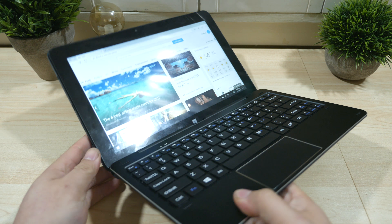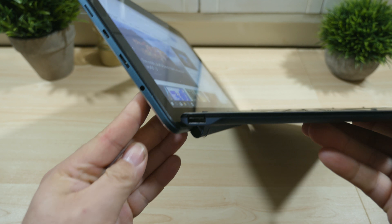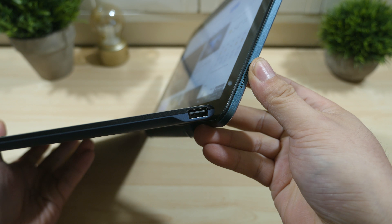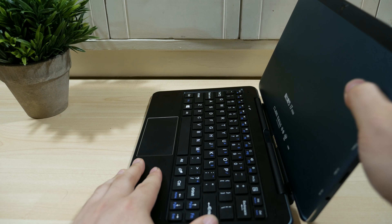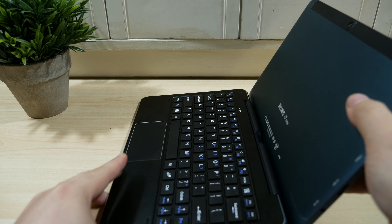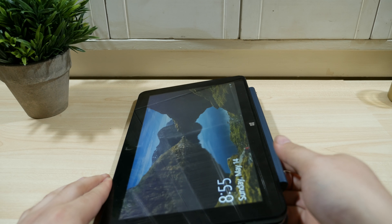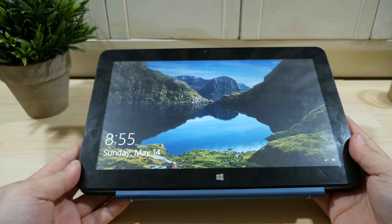The keyboard itself does have some extra ports — it has USB 2.0 ports on both left and right sides. One last thing to mention is that this keyboard dock can be used in reverse position. You can mount your tablet, fold it back, and use it more in a tablet form, which is useful for writing down notes, especially if you have a stylus.